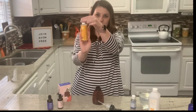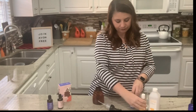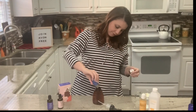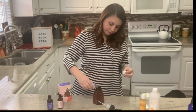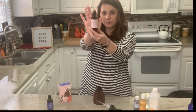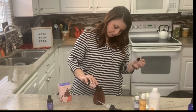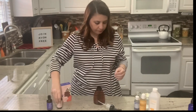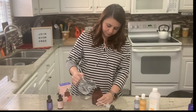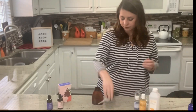Next, we'll add some vitamin E to moisturize our hands while washing. Then I'm adding castile soap to remove germs, bacteria, dirt, and grease while washing your hands. Next, we'll add our desired essential oil blend depending on what fragrance you're after, using as many drops as you'd like to achieve the fragrance quality you want. Then we're going to slowly add in the distilled water so that we don't create too many bubbles.